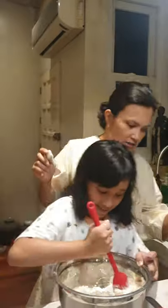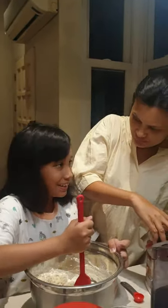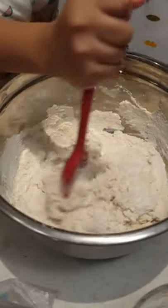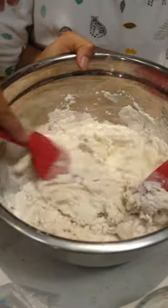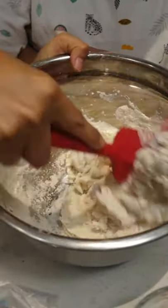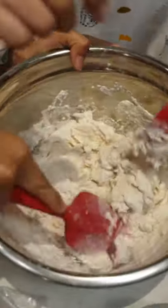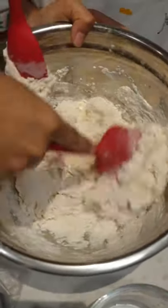Did you put two teaspoons of salt? Yeah, sure. So we mix this and we let it sit overnight. That's getting shaggy looking, you see? And it's really known as the no-knead dough because you don't knead it. You don't need to knead it!